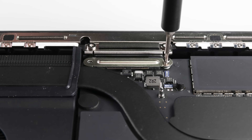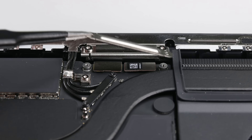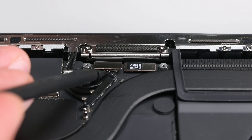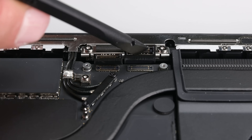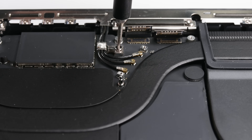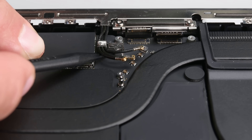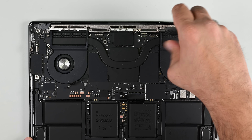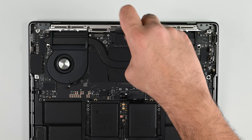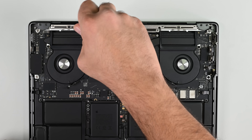Followed by the display connectors at the top of the board. Before the logic board can come out, I need to remove the antenna bracket, which means removing the coax cables and their supporting brackets, before moving up to the antenna assembly itself. This antenna module is partly held in place by nine Pentalobe II screws, shorter and smaller versions of the screws used on the bottom of an iPhone.